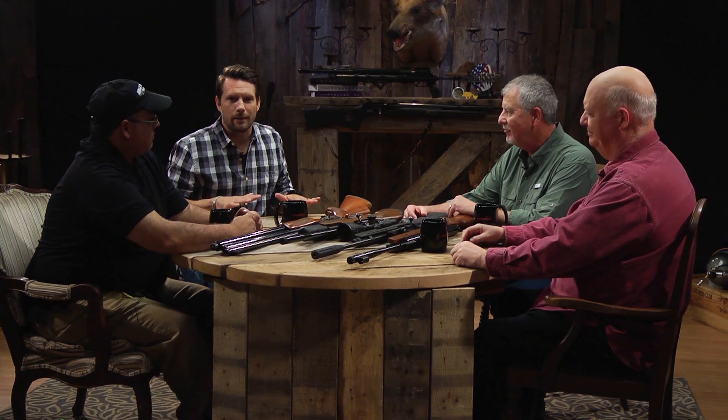Hey, welcome to the Roundtable. Today I am joined by the godfather of airguns, Mr. Tom Gaylord, our hunter Jim Chapman, and our gun critic Rick Usler.